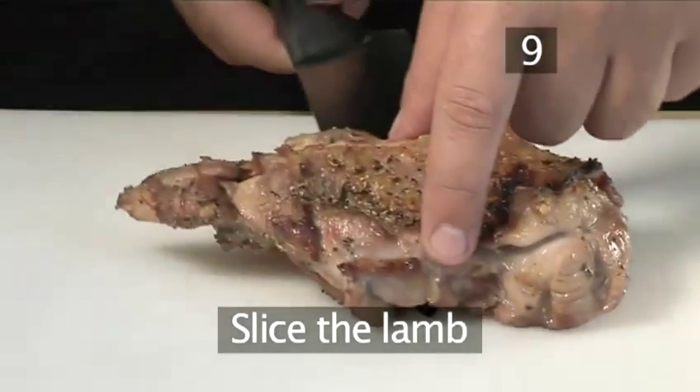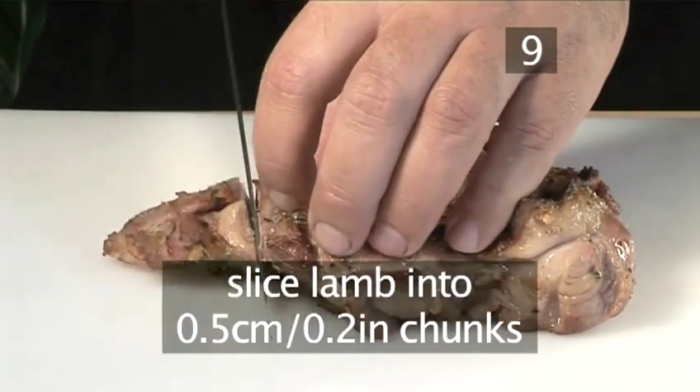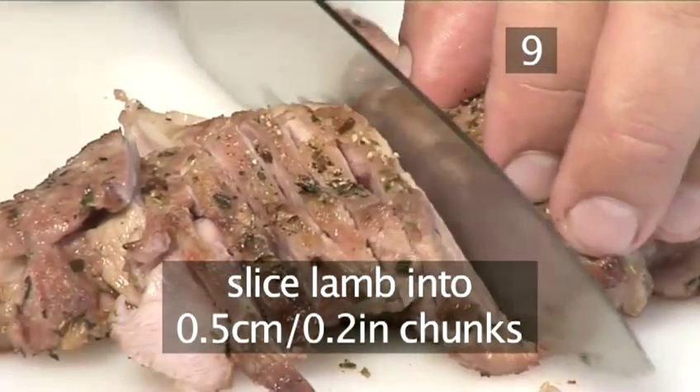Step 9. Slice the lamb. Using a sharp knife, thinly slice the lamb into half centimetre chunks.